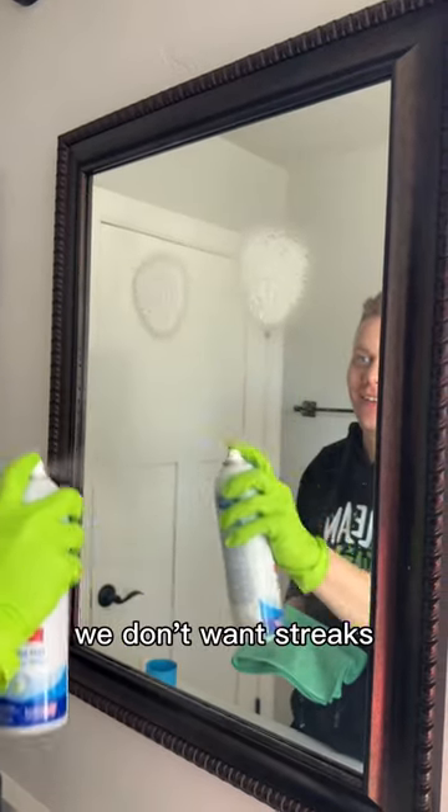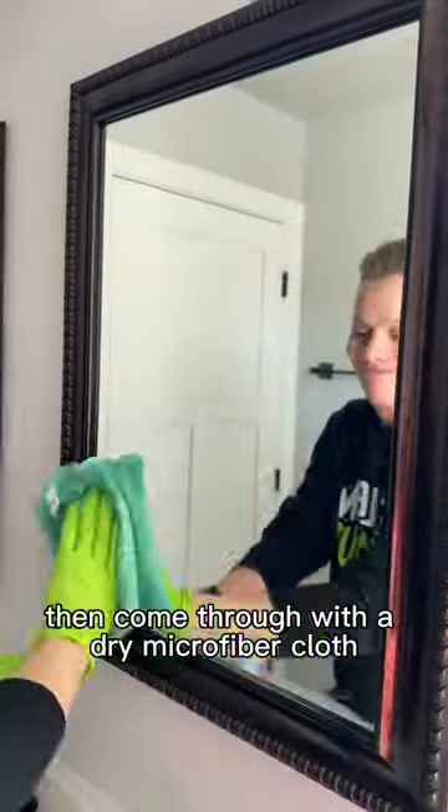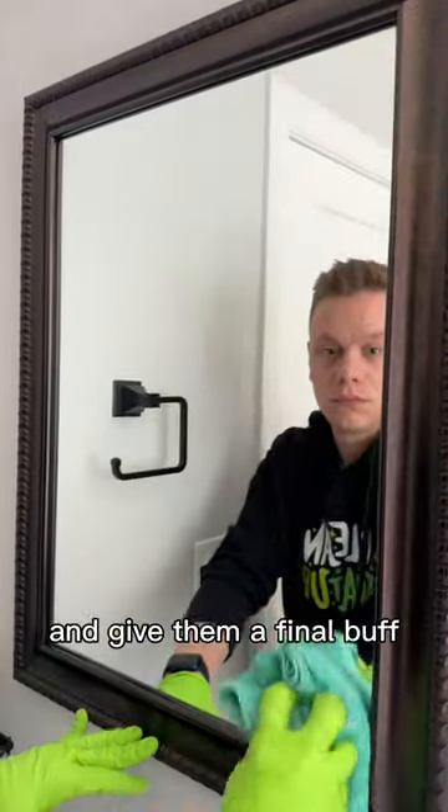When it comes to cleaning mirrors, we don't want streaks, so to prevent this, I'll spray with a glass cleaner, wipe them down, then come through with a dry microfiber cloth and give them a final buff.